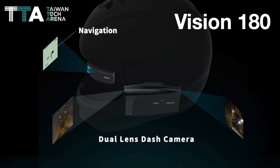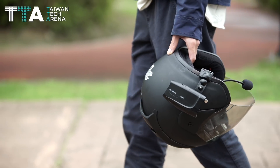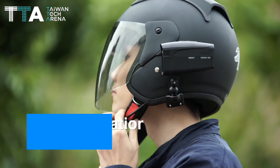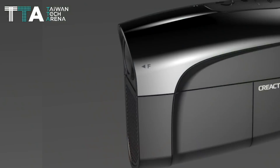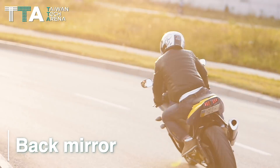Vision 180 is a dual-lens dash camera with a head-up display, HUD, which is easily installed on the helmet. The rider can easily see the rear image or obtain navigation information through the HUD without looking down. It can also be used as a back mirror for riders.